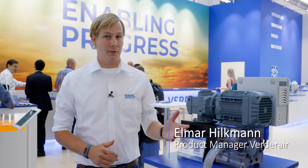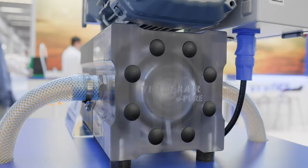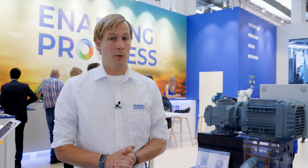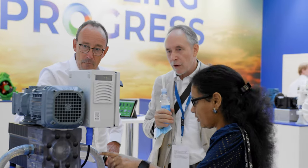This is the new electrical driven EPURE double diaphragm pump. It's very energy efficient, it's plug and play, low noise. It has horizontal flow which results in energy savings. It has less maintenance and a longer lifetime of the peak flappers. This is the sustainable solution.